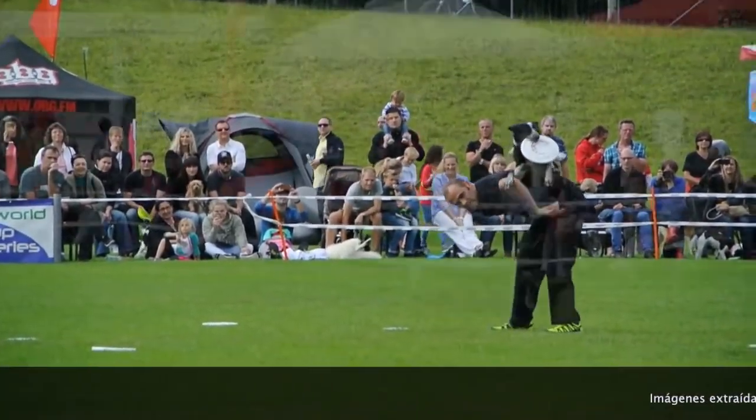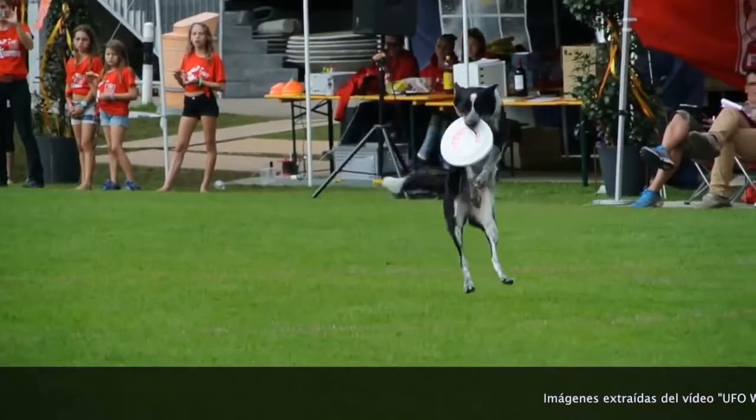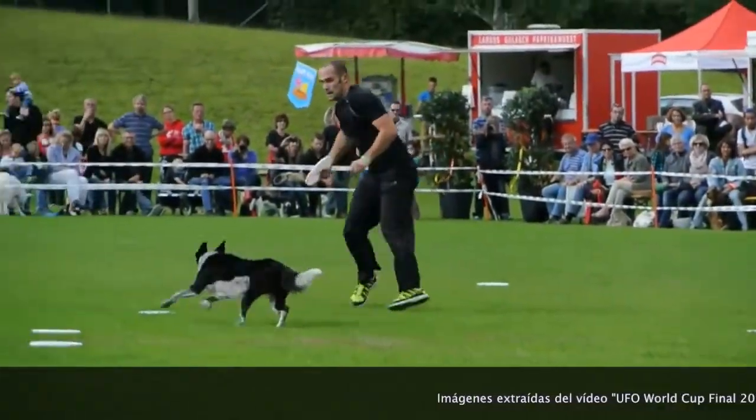El Disc Dog es una actividad o juego en el que guías humanos lanzan al aire discos con la intención de que su perro los capture en el aire.